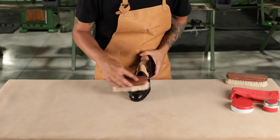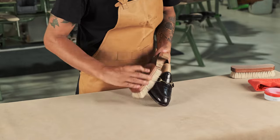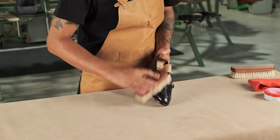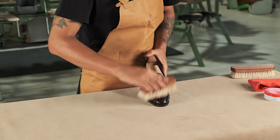As alligator leather is a luxurious type of leather, we recommend that you repeat our care routine every one or two weeks to ensure the leather is always well hydrated.